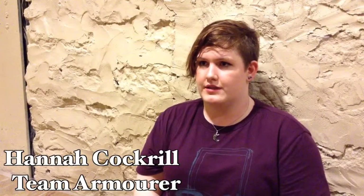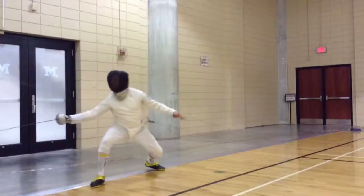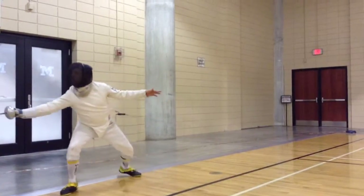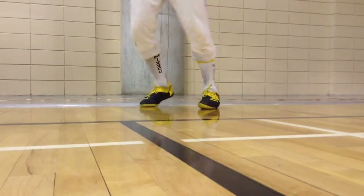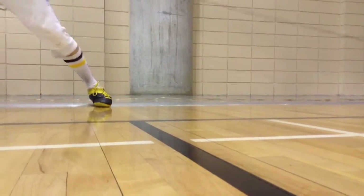You start with on guard, which is the actual position that you fence from. Knees bent with a little bit of movement. Dominant arm with the weapon forward and back.